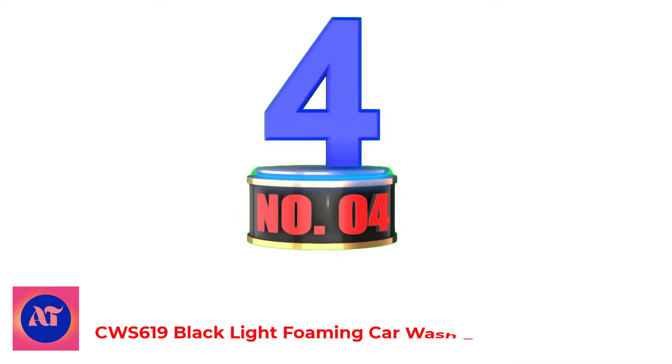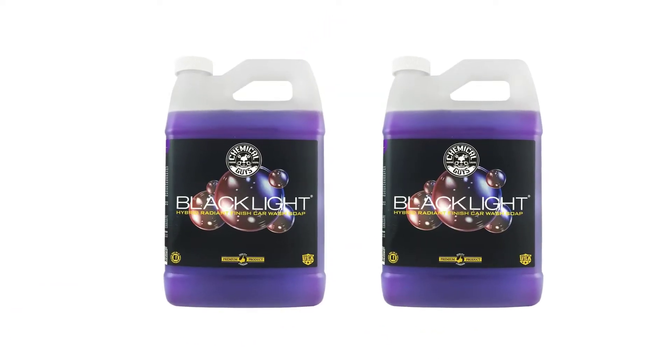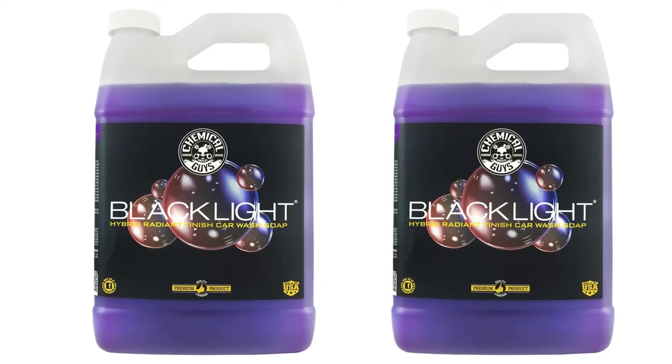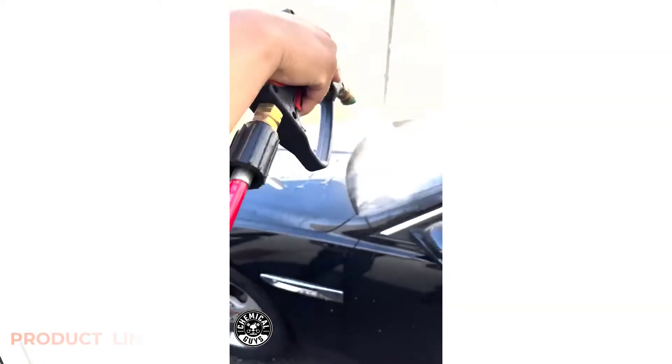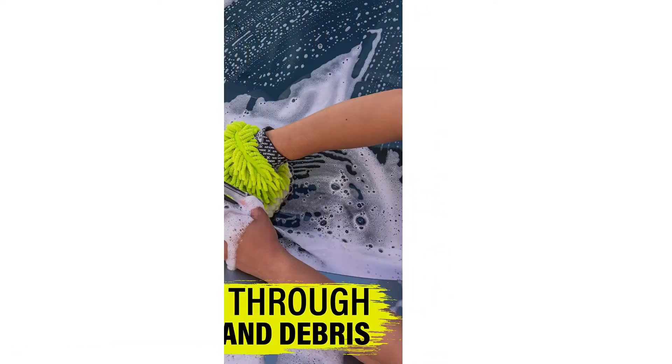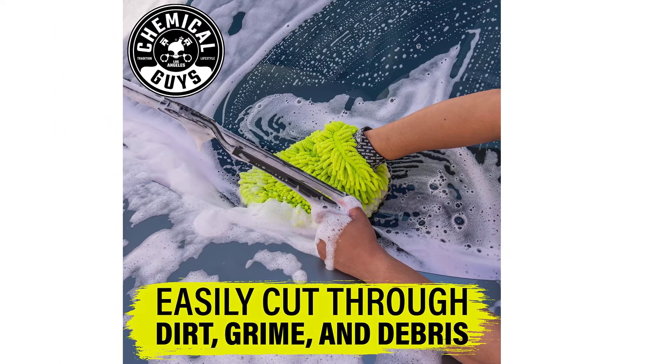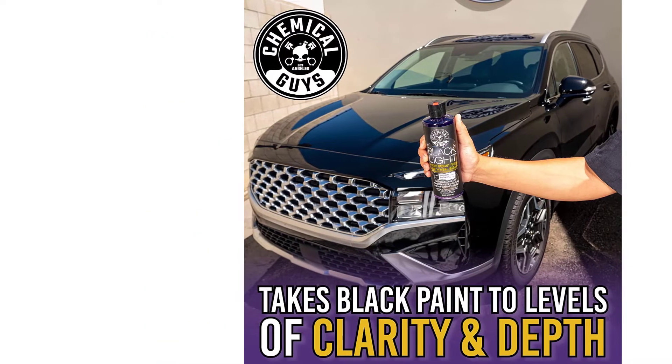Number 4: Black Light Foaming Car Wash Soap. The Chemical Guys Black Light Foaming Car Wash Soap is a professional-grade soap that deep cleans and gently foams away dirt and grime, leaving your vehicle looking showroom new. The cleaning power can handle anything from tree sap to stubborn tire marks. The formulation includes an advanced blend of surfactants and lubricating agents that produce rich suds and foam, making it easy to remove dirt from any surface.